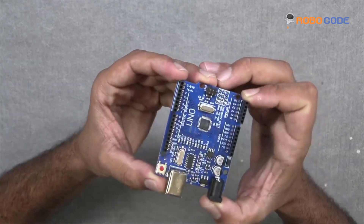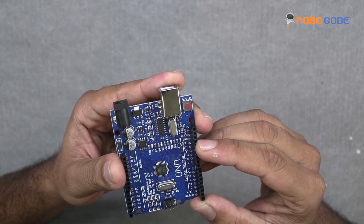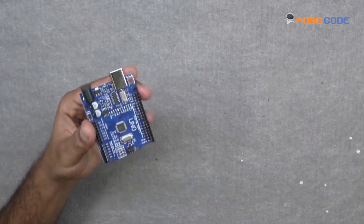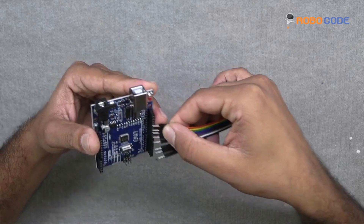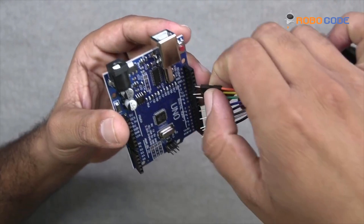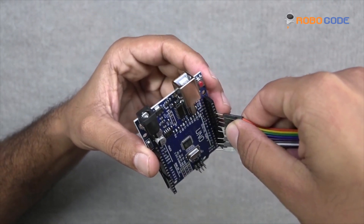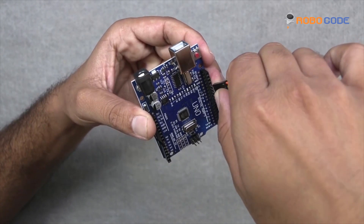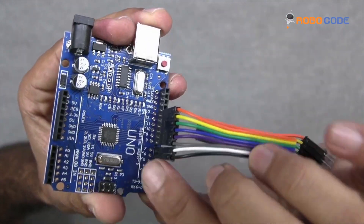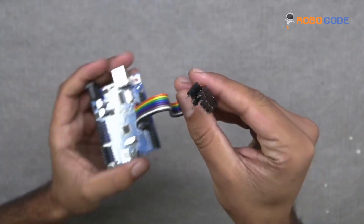We will start with the Arduino UNO board. We will take the Arduino UNO board and a few male-to-male jumper wires, and we will insert them from pin number 6 to 13. We will do it one by one and attach the jumper wires as shown in this video.